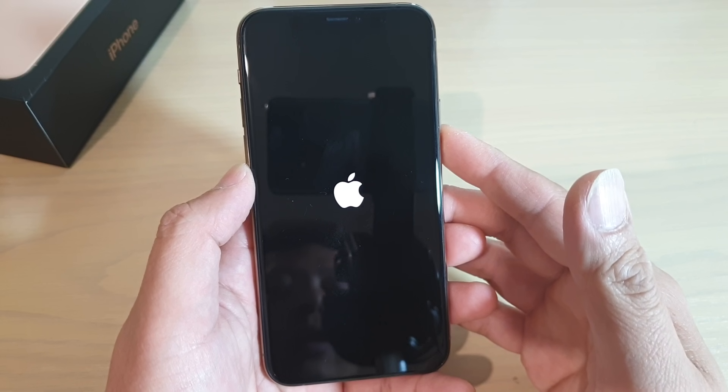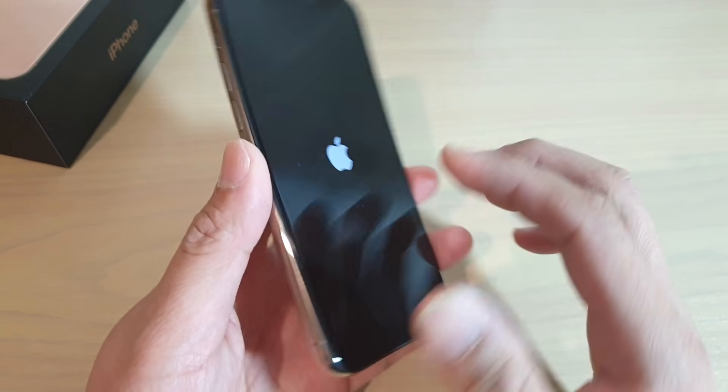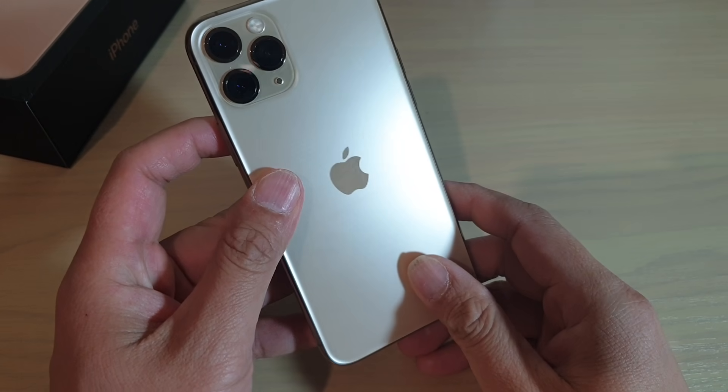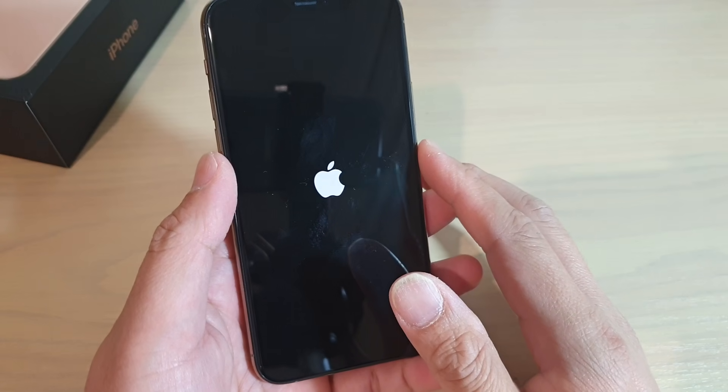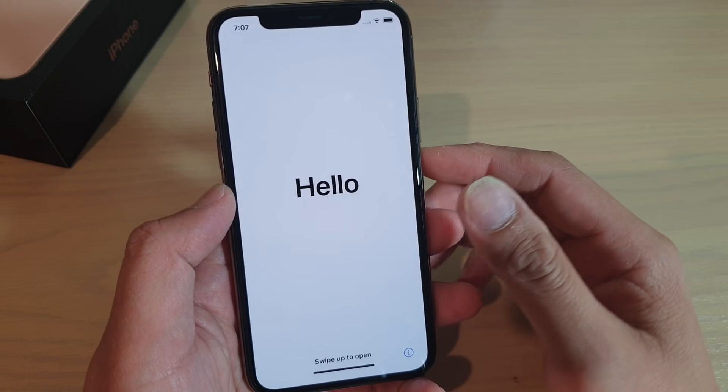So just wait for the phone to boot up. This won't take long. I hope you enjoy your iPhone 11 Pro if this is the first time you got one. And if you just got it after it was released, you should be able to enjoy it.